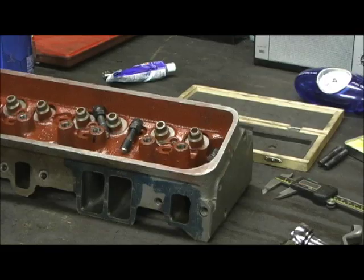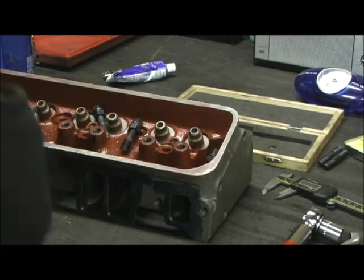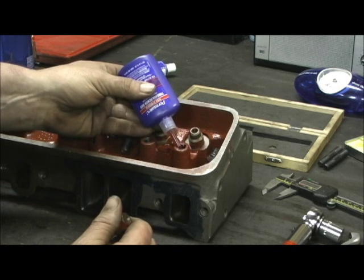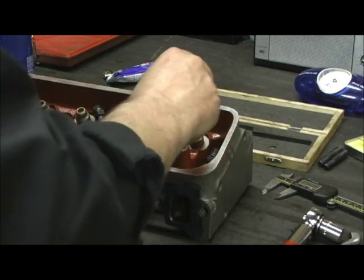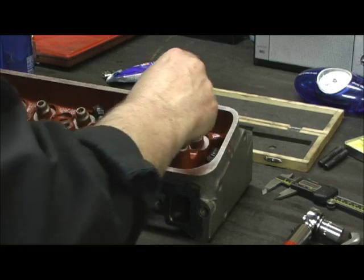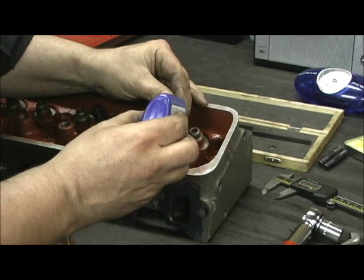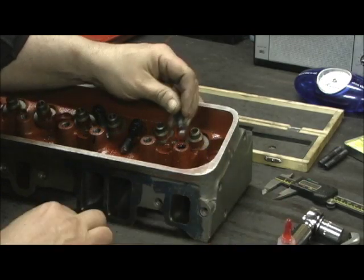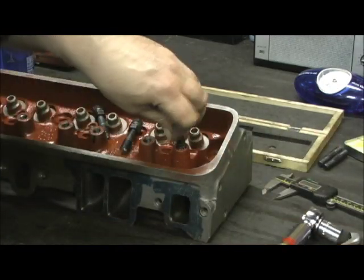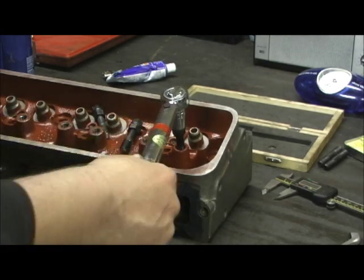When I put my Loctite in I always take a little flat head and kind of swab it in — I'm not worried about using a lot. A lot of people are scared because it's expensive, but better safe than sorry. I swab it in, make sure I've got plenty on the threads, then put just a touch on the very end of the threads on the stud, and then reel it on down. I've got my inch-pound torque wrench set to the equivalent of 26 pounds.